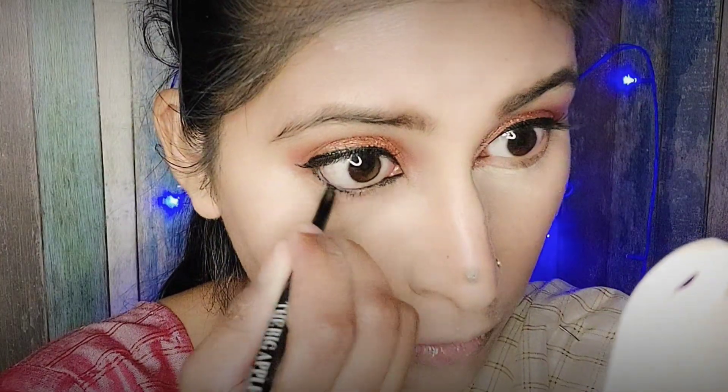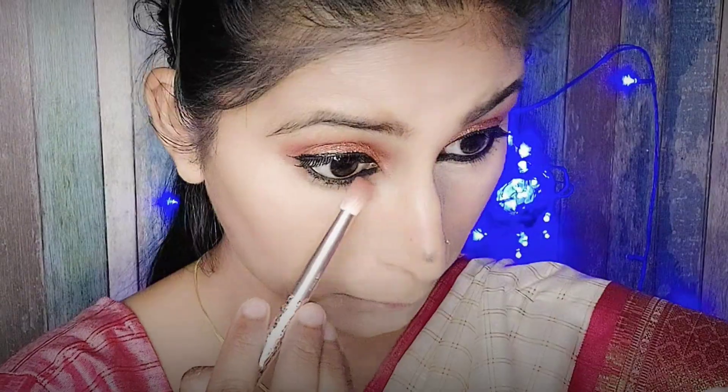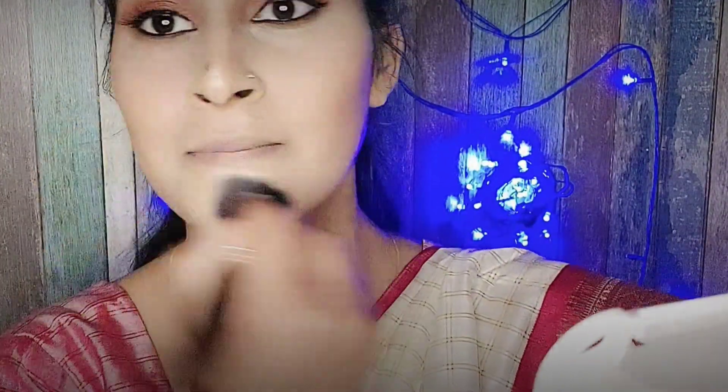If you have ever seen a Bengali look, it is very important to emphasize the eyes. So I have smudged a brown shade to enhance the eye look.